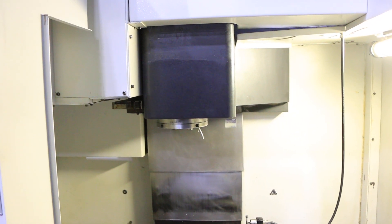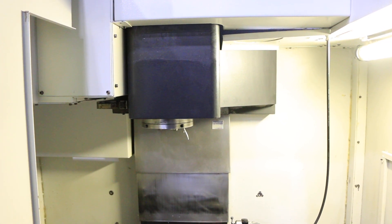In the X travel you have 20 inches, 16 in the Y and 20 in the Z.